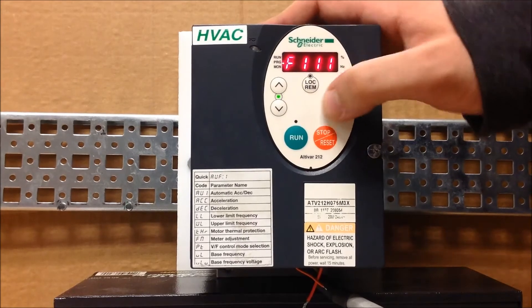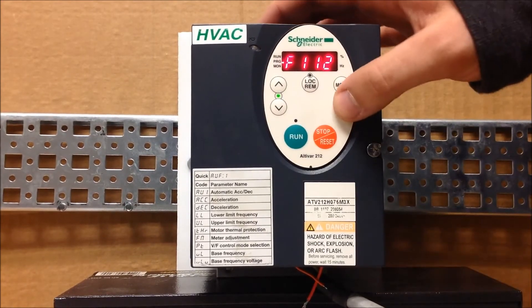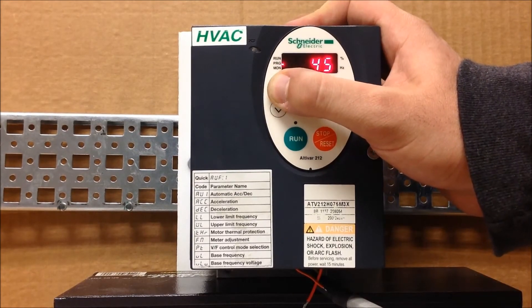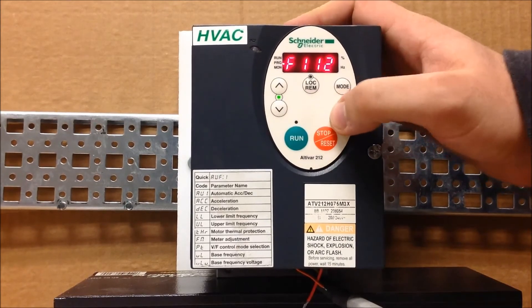The next parameter is F112, and we want that to be a 49. Hit the upper arrow key until it shows 49, then press enter.